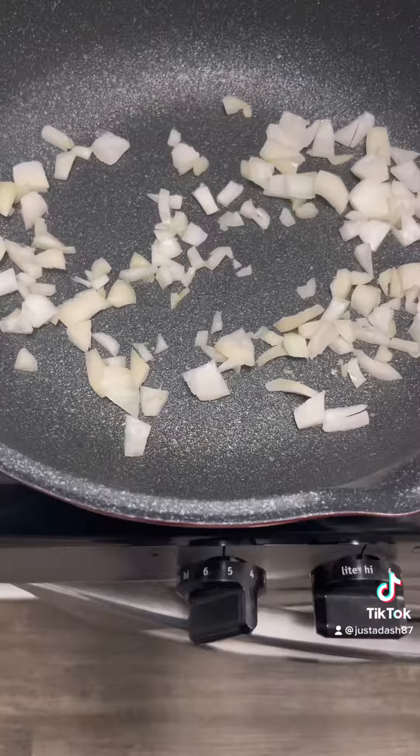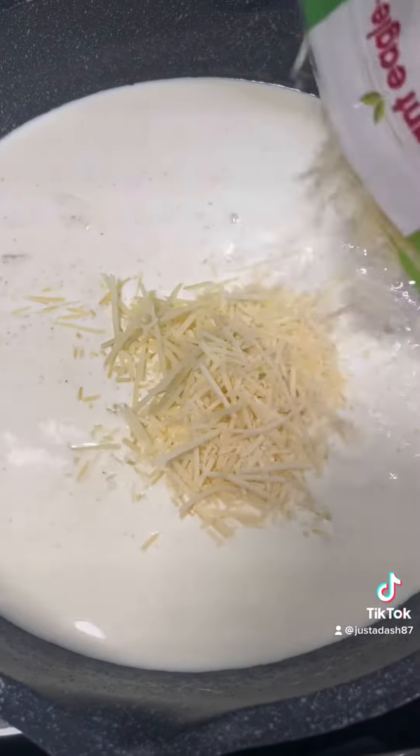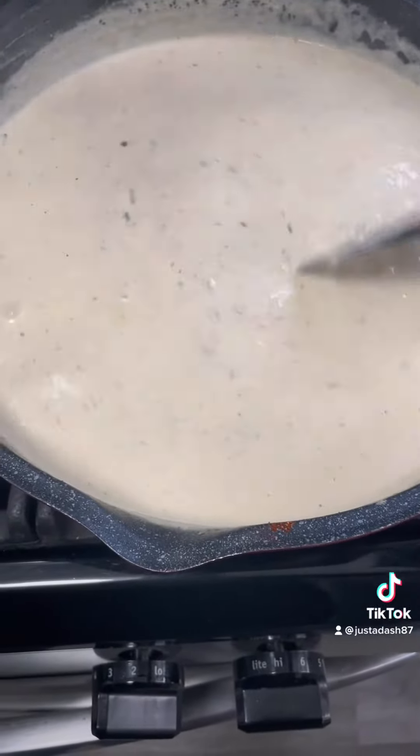Got my shells, boiled them until they was nice and al dente. Got my onions, garlic, lots and lots and lots of heavy cream, some parmesan cheese — a whole bag of it. Season my alfredo with the same exact seasoning I seasoned my chicken with.